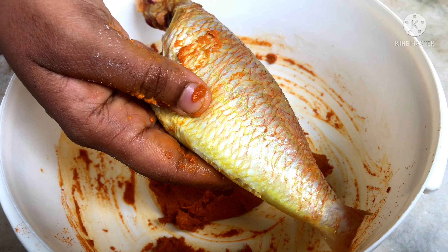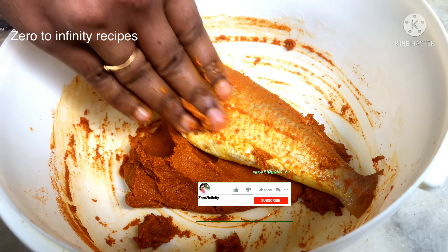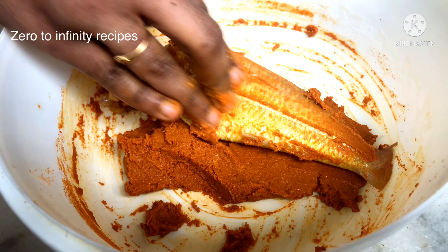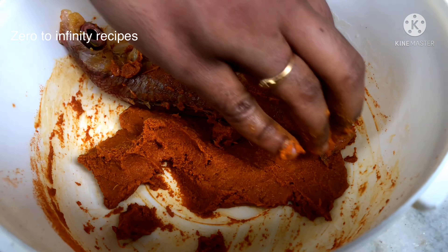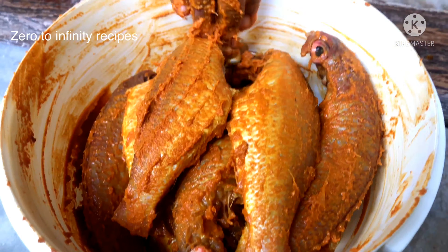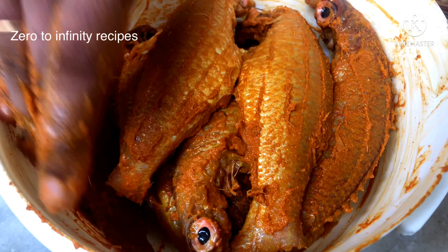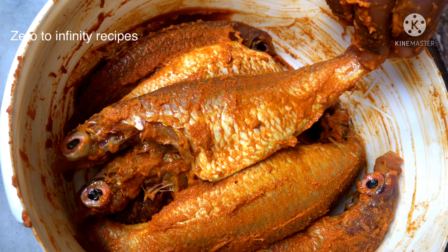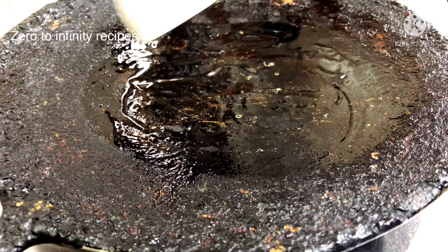Now we apply the masala to the fish. Add 2 grams of curry. The masala is full and clean. If we add a thick consistency, we will fry the skin. Add the masala, let it marinate for 1 hour, then seal the meal.